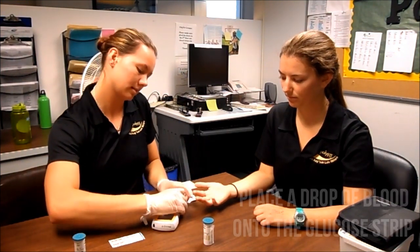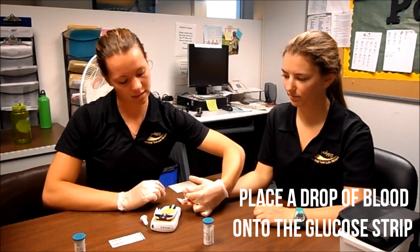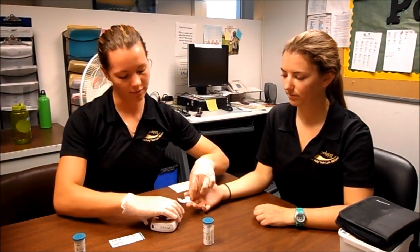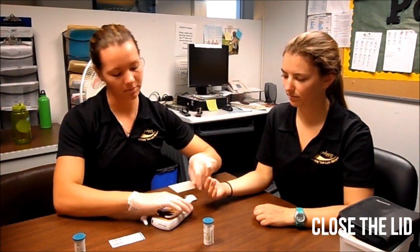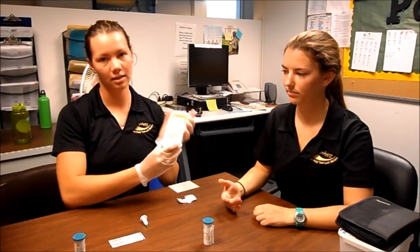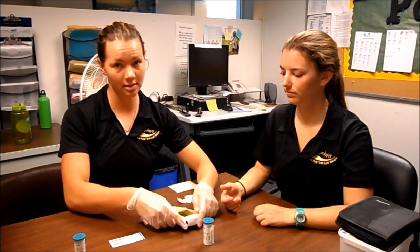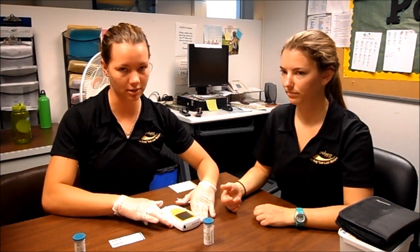Open the machine and milk the finger so you get a nice amount of blood to fill the pad. Put the blood on the pad, close the machine, and it'll start counting down for your glucose reading. This test only takes about 12 seconds, so we do it first.